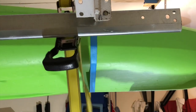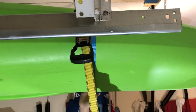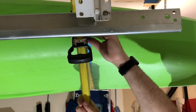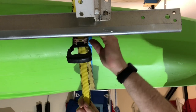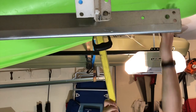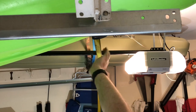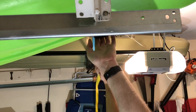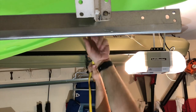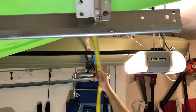I pull it through, make sure it's not twisted, pull it through so the ratchet is on the side closest to the kayak. Then I can pull on it like this to get a good hold on the kayak up on the ceiling. That's probably good, then start to ratchet — got a couple good ratchets on there, so it's tight.